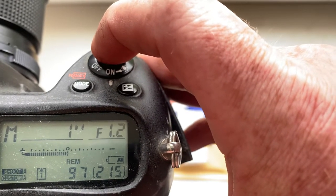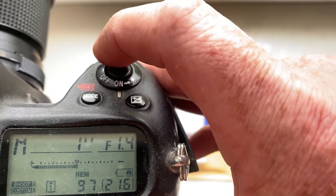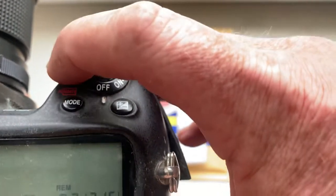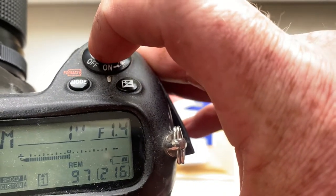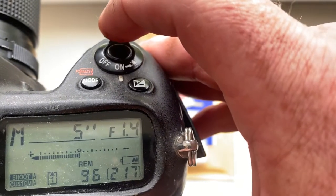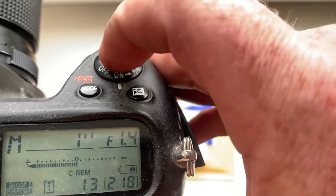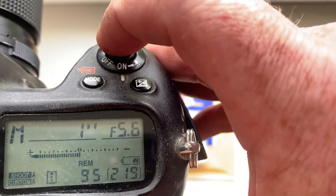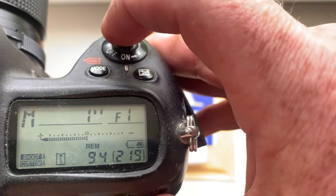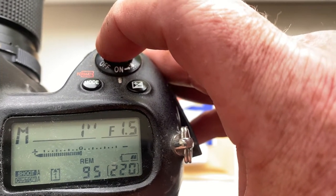Then wait for the display to show 1.4, and shoot. Now you have programmed the first aperture value. Then camera off, camera on. Repeat the procedure for entering the programming mode: one second, five seconds, and one second. Then when the display shows F40, immediately shoot. I pre-programmed the ending aperture value to F16.